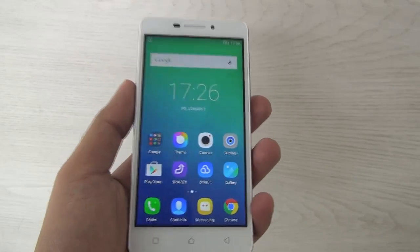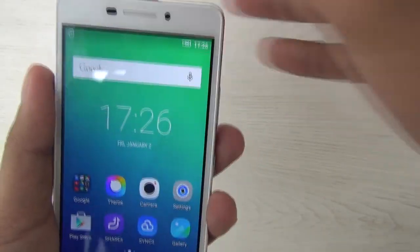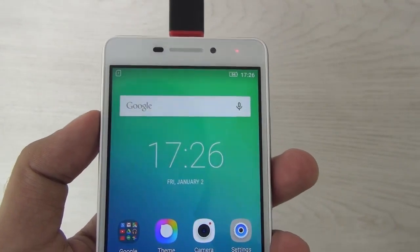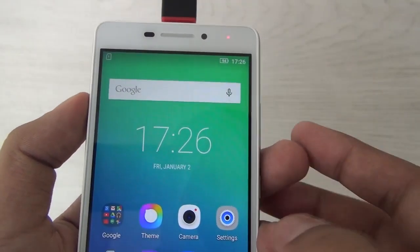This is Aman from Nothing But. Today we have the Lenovo Vibe P1 M. Let's see if this device supports the USB OTG feature. We have attached our USB OTG and so far I have seen no notification. Let's check.